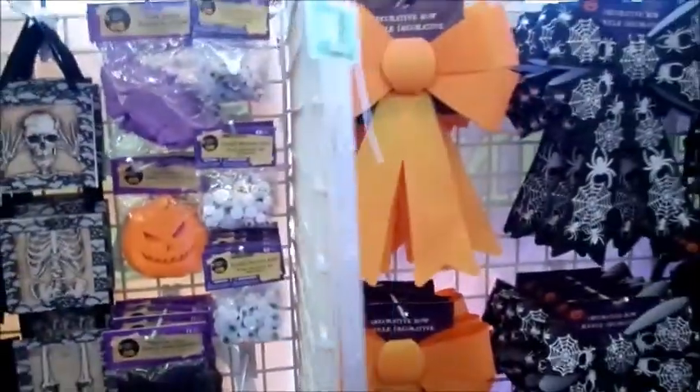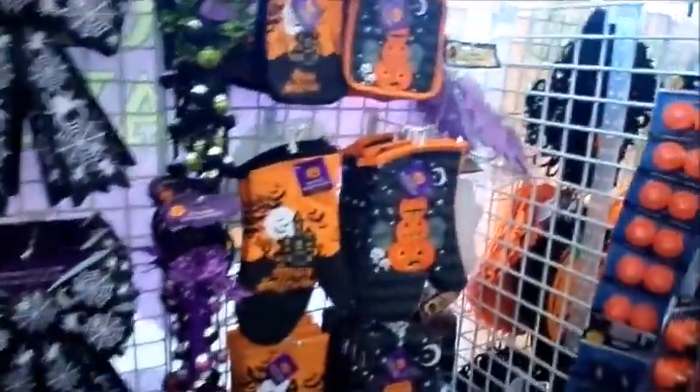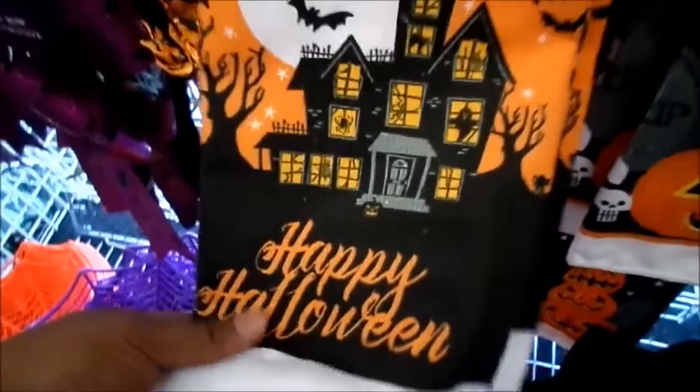I'm going to decorate my office this year, so I want to make sure I have some cute stuff for my doors. Here at this Dollar Tree, they do have the pot holders and the oven mitts, and they also have the kitchen towels. They have a Happy Halloween one that's orange, and a black one with pumpkins.